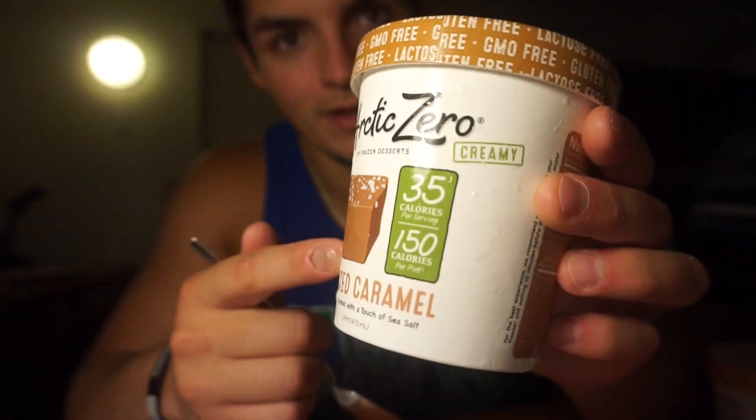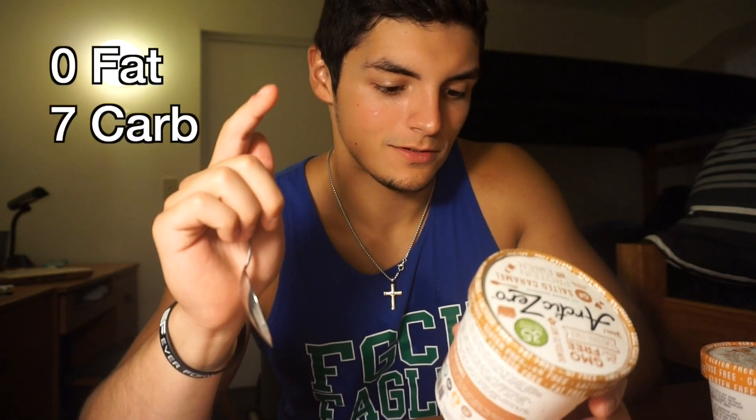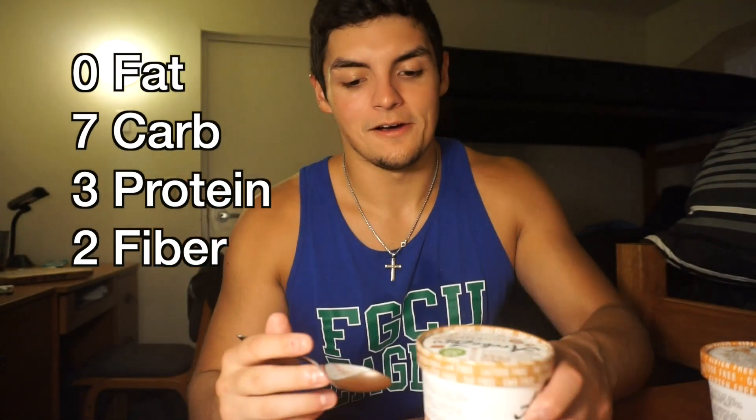Just a little back story: originally Arctic Zero only had what they called the creamy blends, which were all 150 calories as you can see with a whole pint. Macros were all the same — zero fat, seven grams of carbs, three grams of protein, and two grams of fiber per serving, so multiply that by four. It wasn't until recently that they came out with their chunky pints, which are all these other ones that we're going to try. They're impossible to find in stores. Let's dig into the first one — this is salted caramel, one of their new creamy flavors.